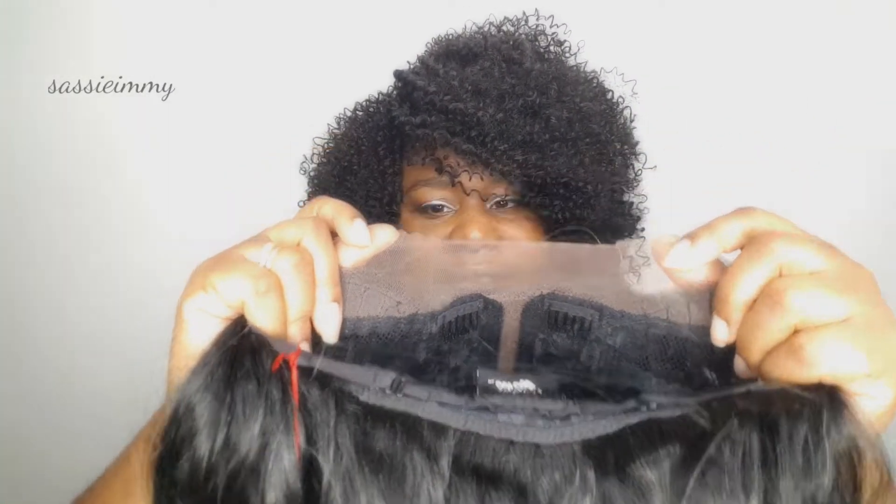Straight off the bat, the lace at the front is just at the edge and down the part, so it's a lace front edge and part. The lace is not hard, not soft — it's more on the harder side. And we're going to test for shedding straight away.